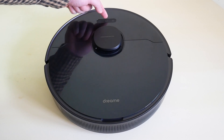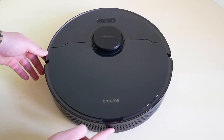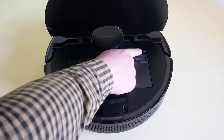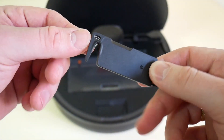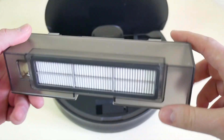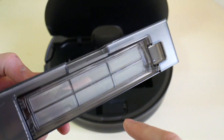On the top you will find three buttons: return to base, start/pause, and precise cleaning mode. On the back are the fans that cool the robot's motor. The dust collector is right under the top lid — it's pretty big, around 570 ml. Right next to it is a brush for cleaning the container and a main brush for hairs and fur. The filter system consists of mesh and HEPA filters.